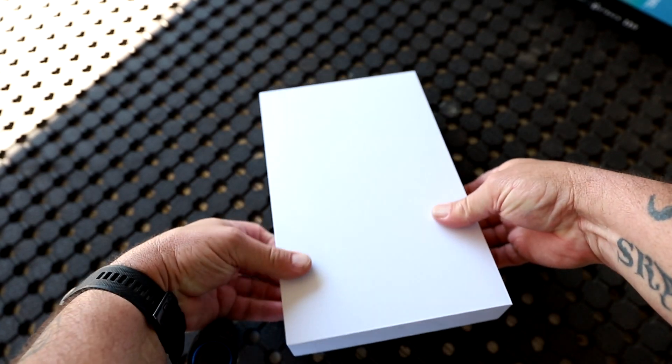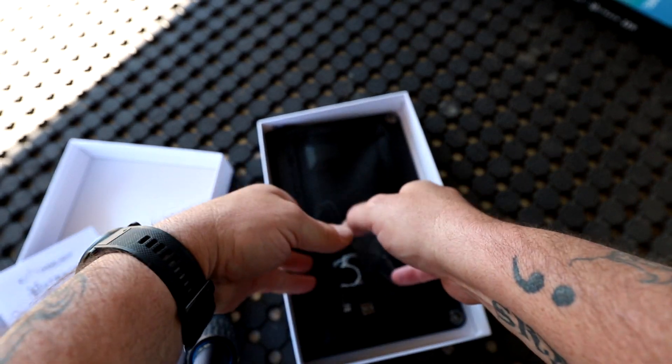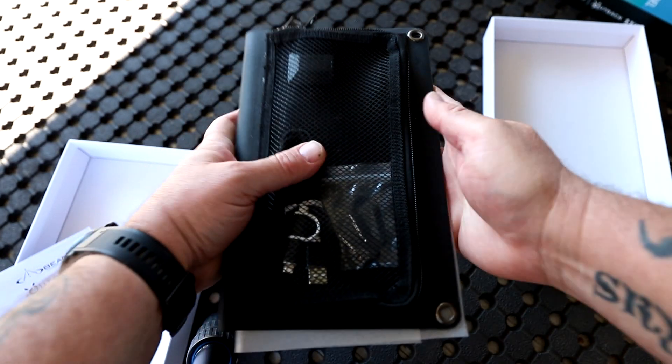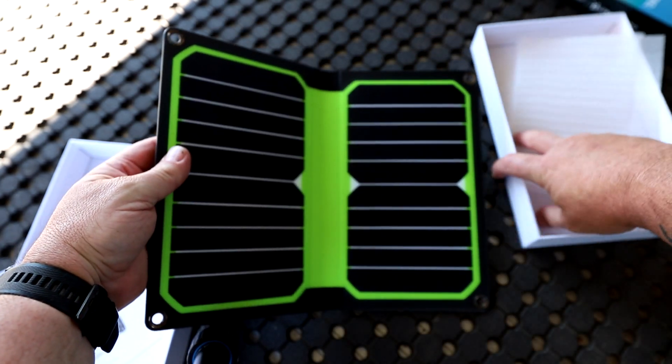Let's open the box. Inside the box there is paperwork and the solar panel. That's the solar panel — it's quite big.